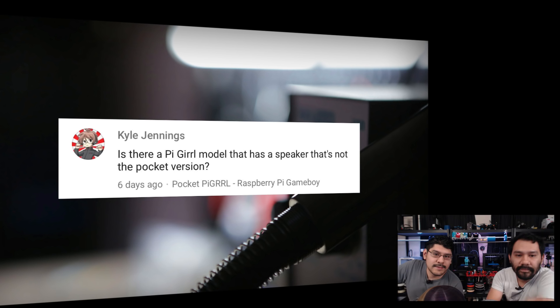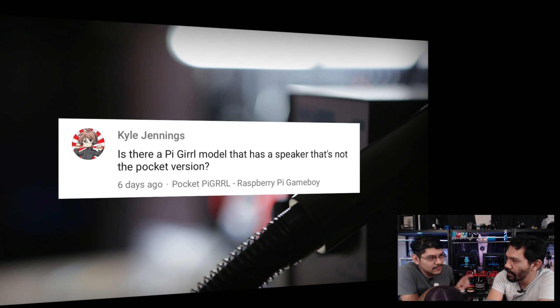Question from Kyle Jennings on the Pocket Pi Girl: 'Is there a Pi Girl model that has a speaker that's not the Pocket version?' The original Game Girl has enough room for a speaker, so you can totally remix that. Check out the remixes already on Thingiverse — a lot of people have made really cool remixes, including one with a volume knob and stereo speaker. You can combine elements from the Pocket Pi Girl assembly and the original Pi Girl. All the files and tutorials are available.